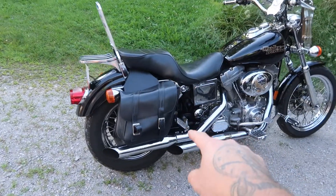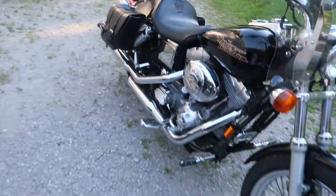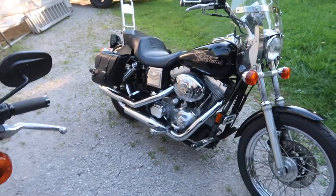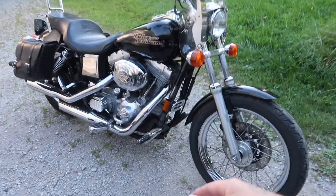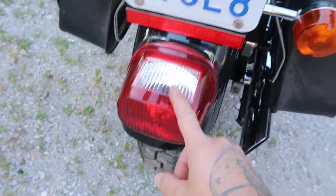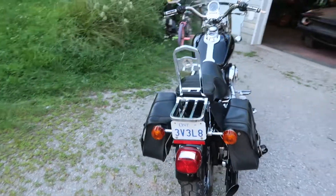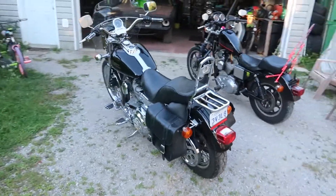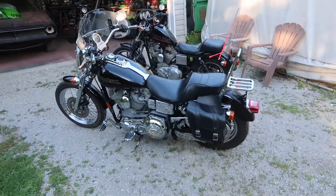We also have some Screaming Eagle exhaust pipes on it — it's not a two-into-one like most Dyna club builds — so this will probably go down the road and we'll do something custom, a unique two-into-one system. For now it's nice that we got the Screaming Eagle pipes. There is just chrome everywhere on this bike, literally all nuts and bolts. Everything works, everything's in great condition. In the next video we'll start tearing it apart and adding some parts to it.